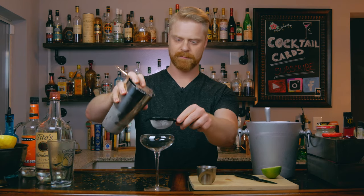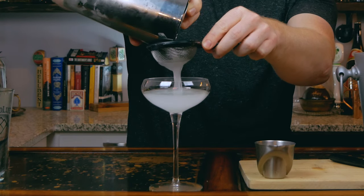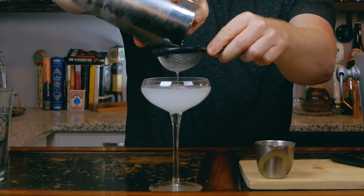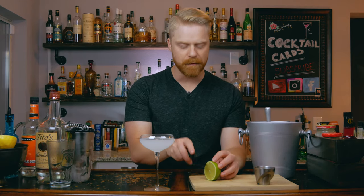You're going to want to serve the kamikaze in a coupe glass or martini glass, so go ahead and choose either one. We're just going to double strain our drink into the glass. For a garnish, grab the other half of the lime and cut a little lime wheel.